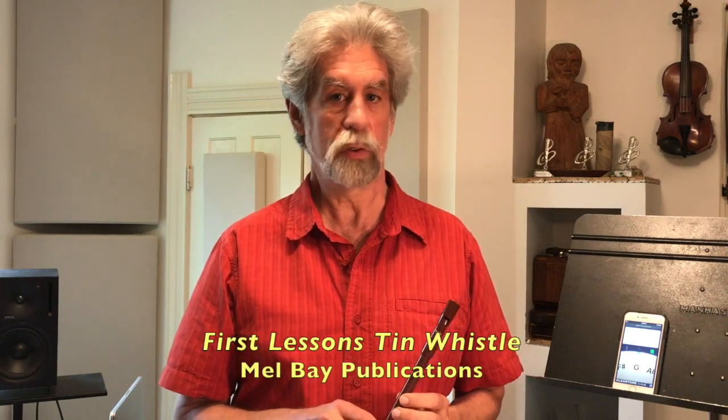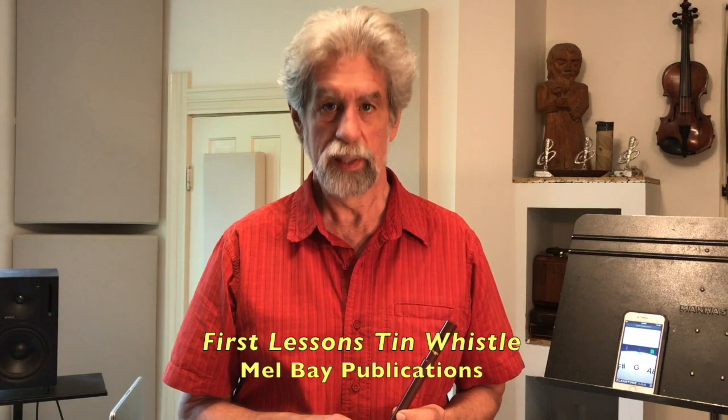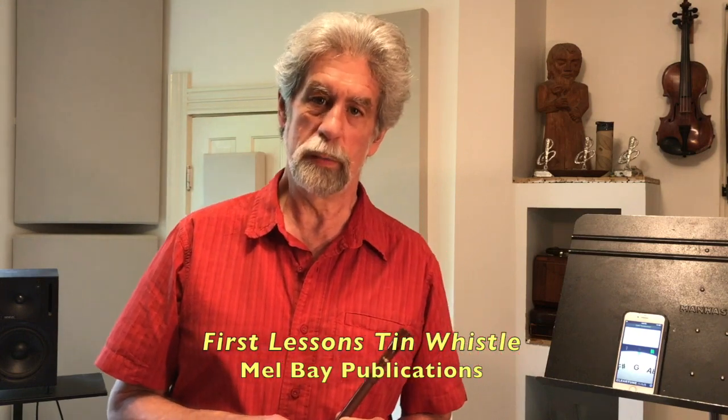Hi, I'm Gray Larson. In this video I'm going to show you how to tune a tin whistle, also known as a penny whistle. This video illustrates information that I have presented in a book called First Lessons Tin Whistle. This is a book for absolute beginners on the whistle, and it's published by Mel Bay Publications.